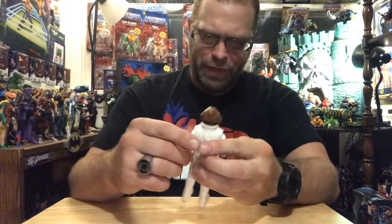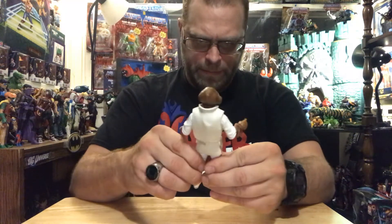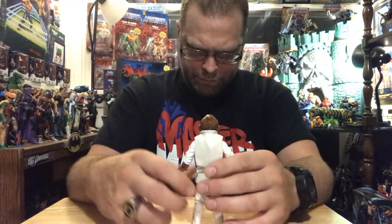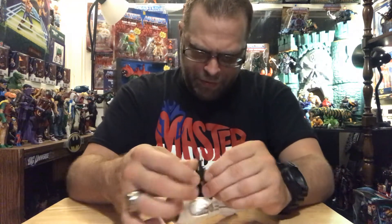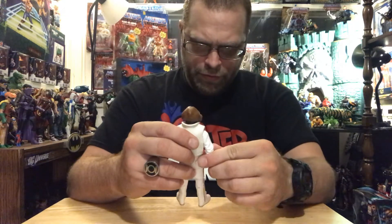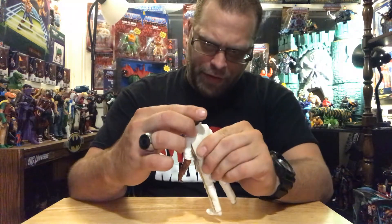This head is really hard to move, and I'm worried that I'm going to snap it if I don't cool it. This guy's busy though — he's got a Death Star he's gonna try to destroy. Admiral Ackbar does have a pistol that does not have storage, so he's just gonna have to hold on to that. I just wish the head could move a little better. It is really tight on there.